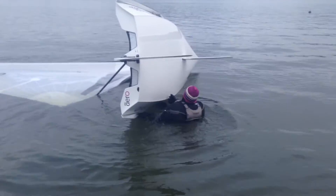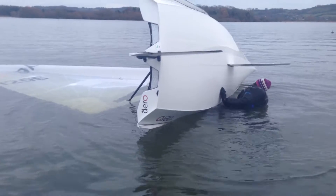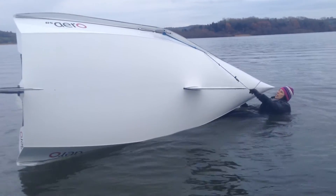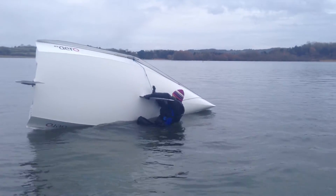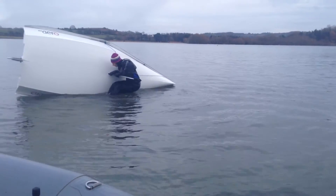Kathy's trying out her righting lines here — prototype righting lines for people with shorter arm reach. She grabs a righting line from the bow, takes it back to the centreboard. It's a knotted rope that comes down from the leads on the control lines.